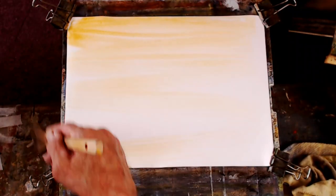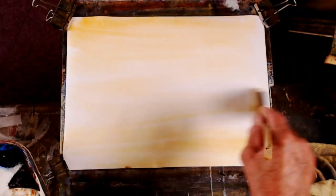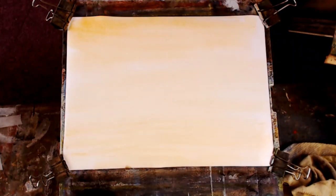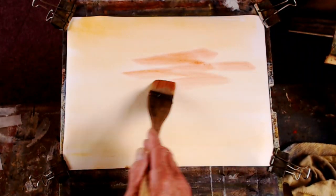Let's put a sky in. I'll get a nice little bit of sienna — it'll disappear largely, it's quite a weak colour. I don't use yellow ochre for watercolour; I prefer raw sienna. Just a touch of that going into the sky.